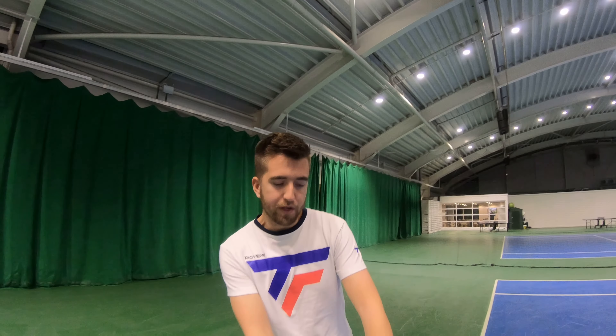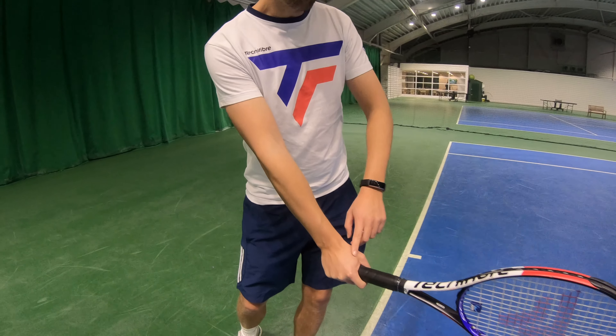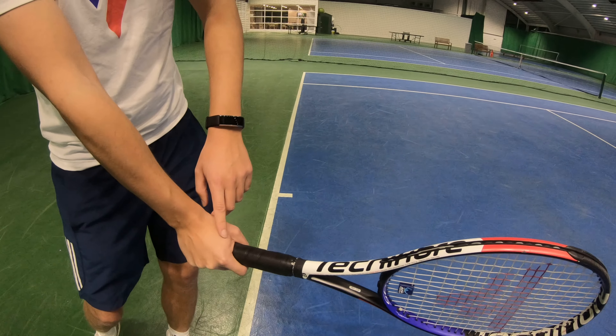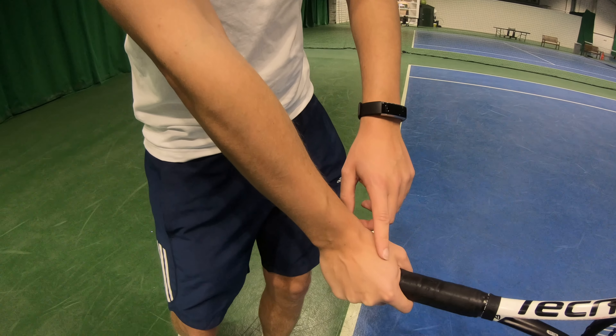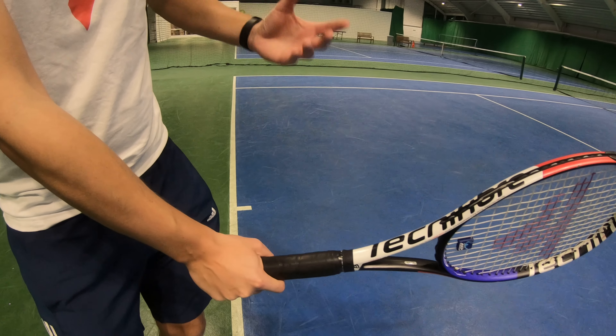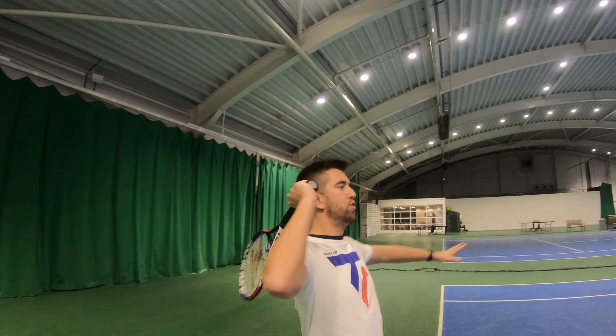So the big question is, how can you get spin off your serve? I want to keep it really simple. We're talking about your wrist. With the serve, it's really important to loosen your grip. It's a chopper grip — you just shake hands with the racket, but try and keep your grip really loose and not too tight.